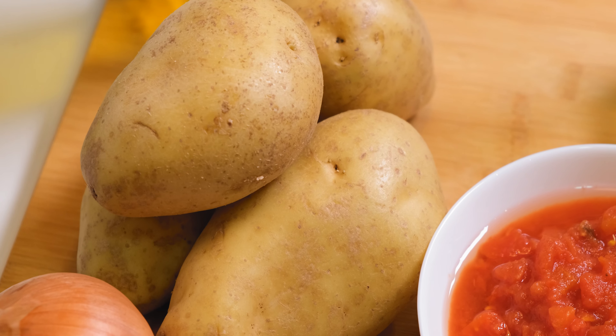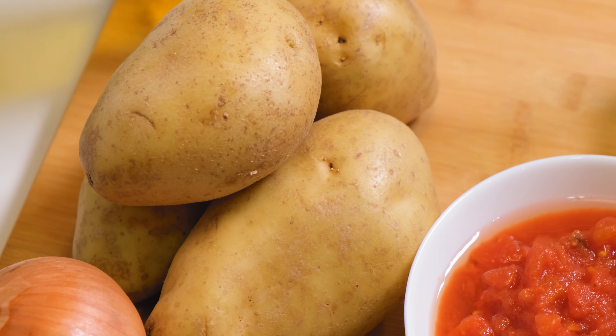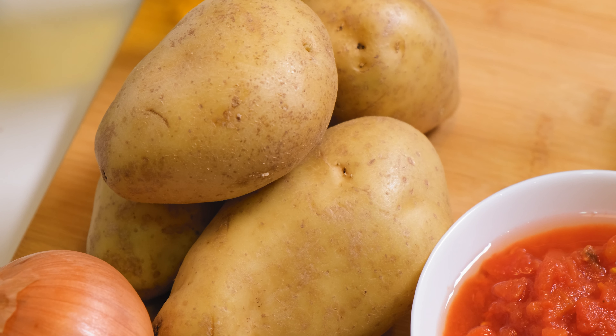One of the most popular tapas in Spain is called patatas bravas. It comes in many forms depending on the region of the country, and it refers to fried potato cubes covered in spicy sauce. You would get other dishes to eat with the bravas, or just snack while having a cold beer and enjoying the warm weather.